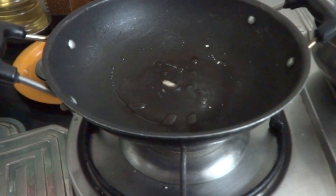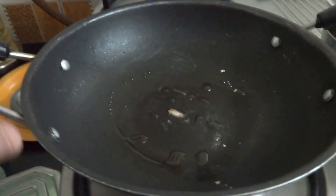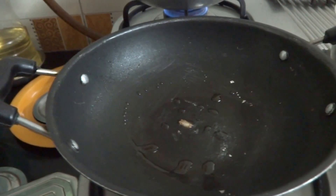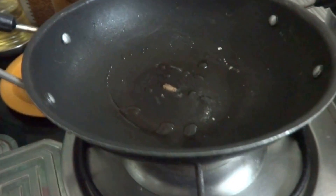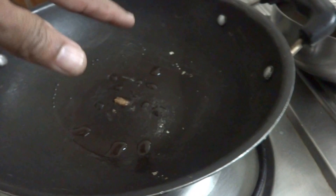Good morning viewers. Here I am showing how to make the Apam. Actually this is not the Apam Chatti — I have got a non-stick kadai and I am making it in that. Hence the center part actually has to rise and it will look like a bun, and the sides will be very thin. I will not get that much result in this kadai because the kadai should be deep. So the difference will be there.